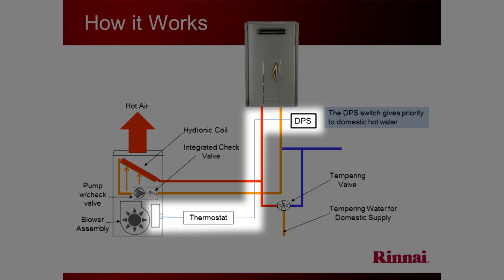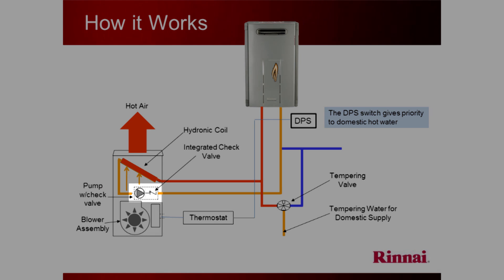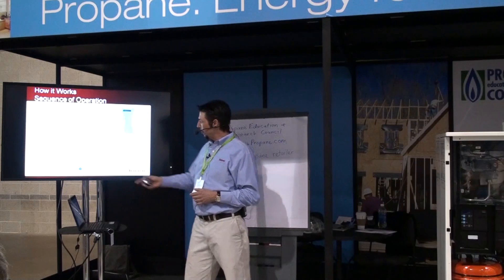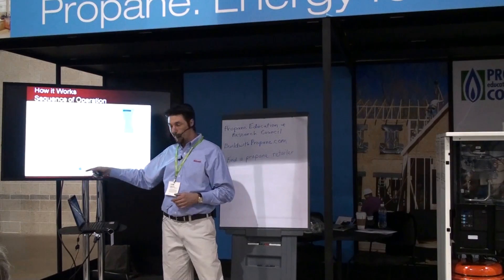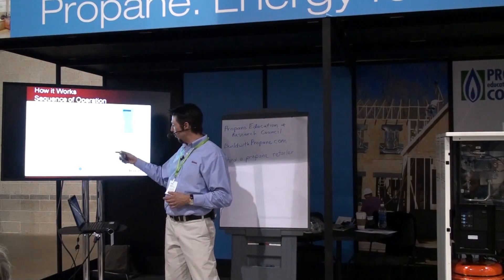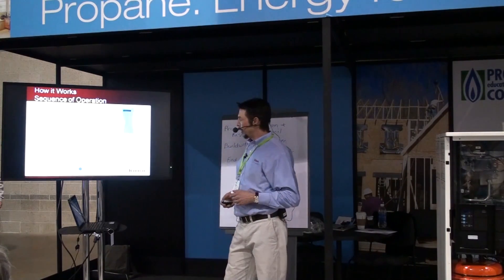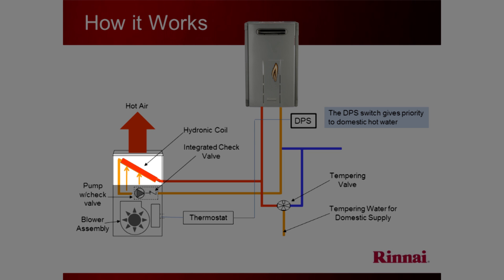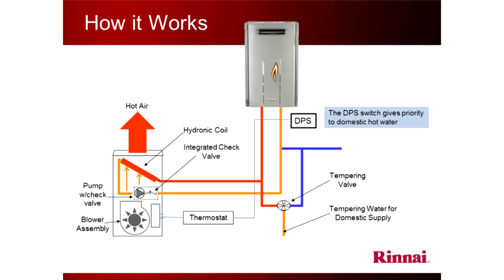The way it works is you turn up a thermostat. The first thing that happens is a circulator pump turns on and starts to circulate water through the tankless unit. The circulator is inside the cabinet here but it can be outside the cabinet in either one of these lines depending on the situation. When that happens the Rinnai unit detects flow, turns on, and starts heating water. Water goes into the coil.